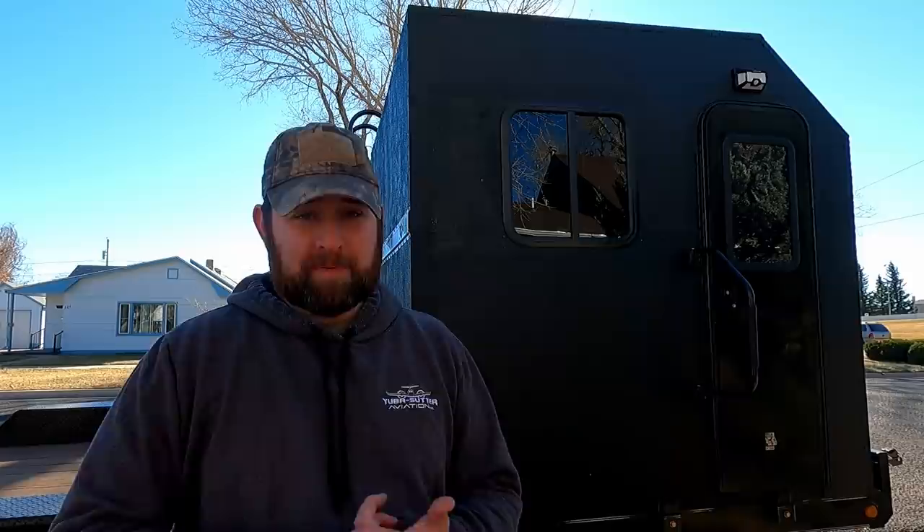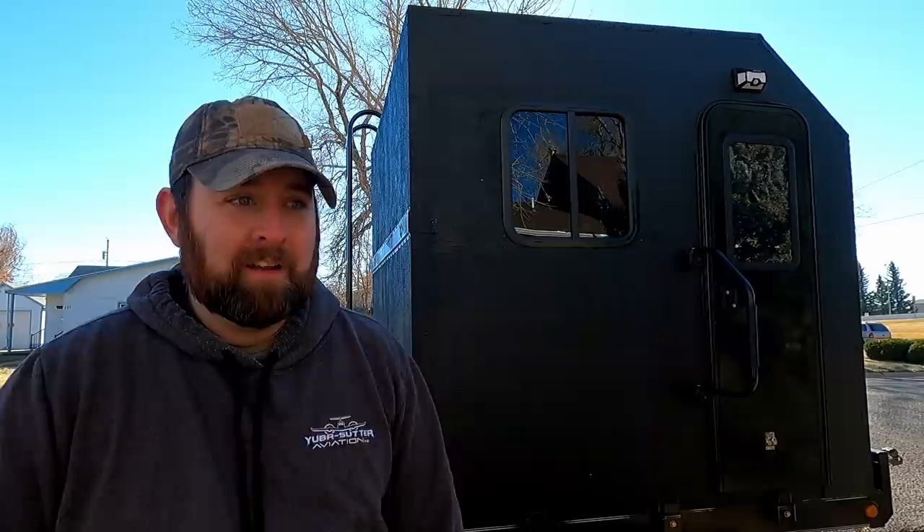That's why I wanted big windows — when I'm out adventuring and the weather's bad or it's raining and I can't do anything, I still want to be inside, stretch out, and see everything. I don't want to be cooped up in a little box. So I spent the extra money and got three big windows plus the clear door window. This build has taken me about three months. In one of my Moab videos you can actually see the Jeep — at that point the camper was just a shell.